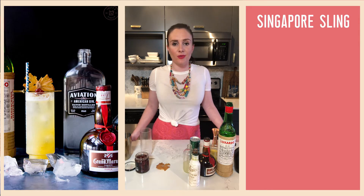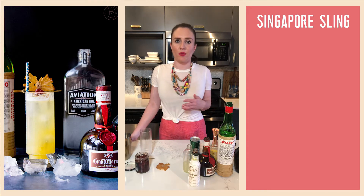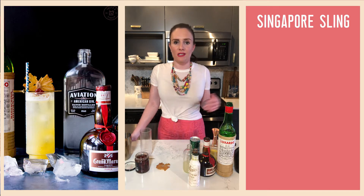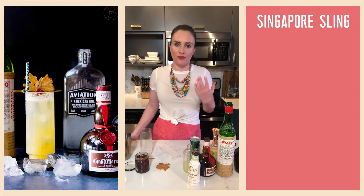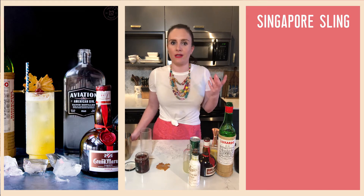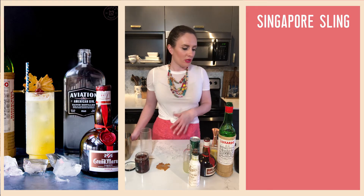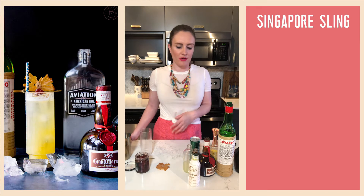One of the great things about this drink is that pretty much no two specs are the same — the recipe changes from bartender to bartender. More modern iterations of the Singapore Sling became increasingly sweet, with less focus on fresh fruit juices and more dependency on grenadine, which created a saccharine and muddled flavor. We are going back to something more similar to the original recipe, though no one actually knows what the original recipe was.